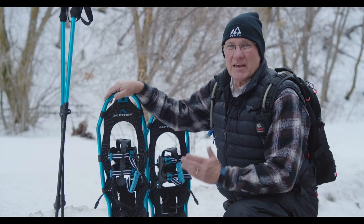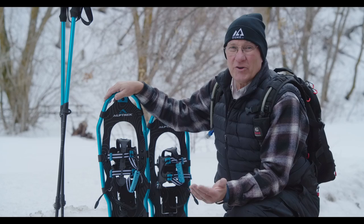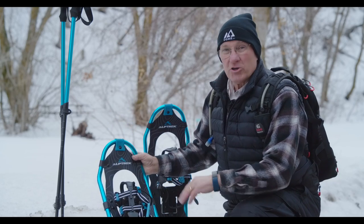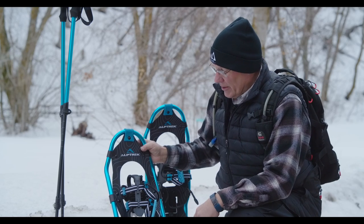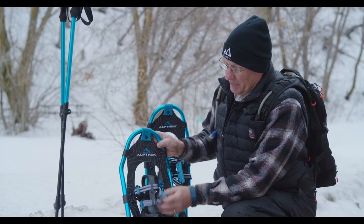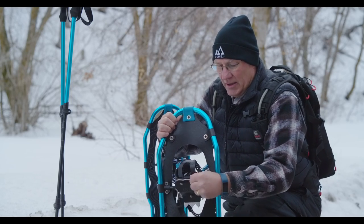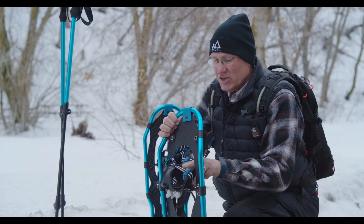Each set of snowshoes has a weight rating, and you can find those in the store whether you're renting or deciding to buy. These are a little bit larger for my weight if I'm not carrying a pack. They also have wonderful bindings that will fit any type of shoe, and great claws that will help you as you're working your way up steeper slopes or in icy conditions.